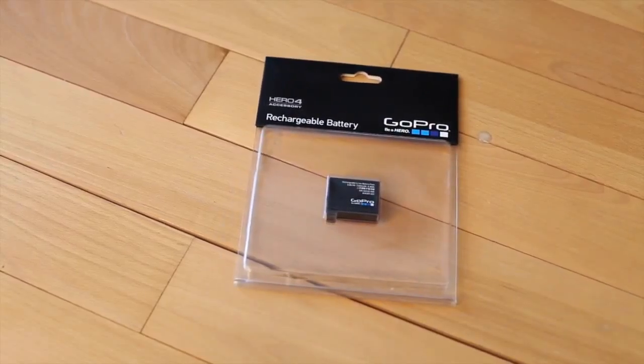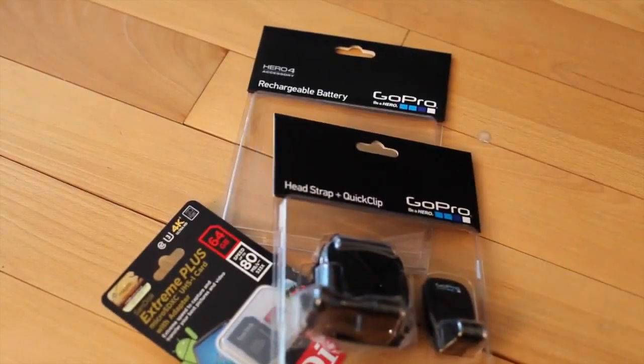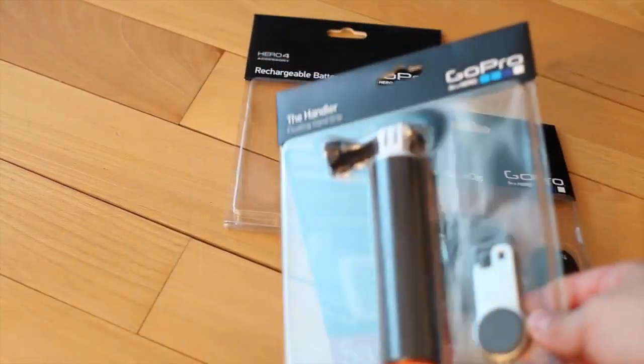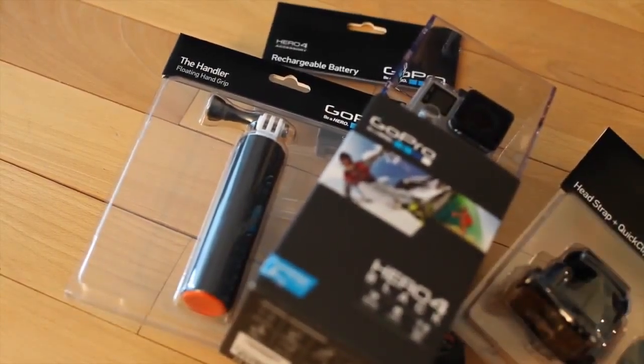Next, we got the rechargeable battery — it came with a bundle, so I got an extra 15% off everything. In addition, a 64 gigabyte card. It was supposed to be 32 but they didn't have the 32 for the package, so I asked if they could honor the deal. This was $130 — they threw it in for $29.99, straight up cooking. On top of that, we have the head strap and quick clip. We got all of that for $480, which to me is a steal.